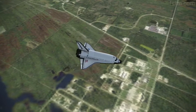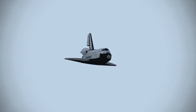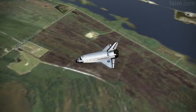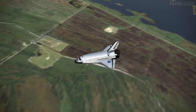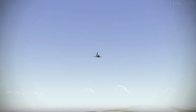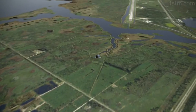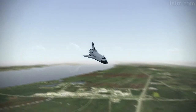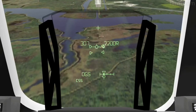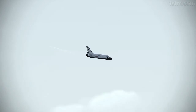9,000. 8,000. 7,000. 6,000. 5,000. My radar is good. And your radar is good. I'm going to declutter down. 3,000. Speed brakes are moving. Okay, 2,000 pre-flare. The gear is armed. 1,000.